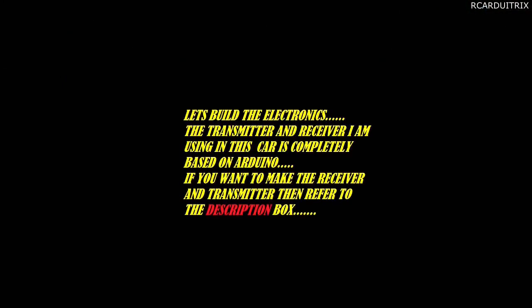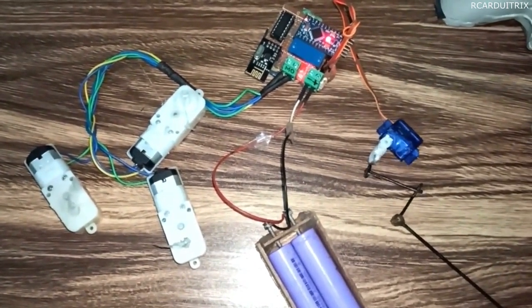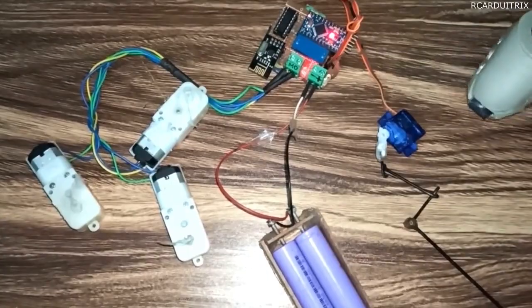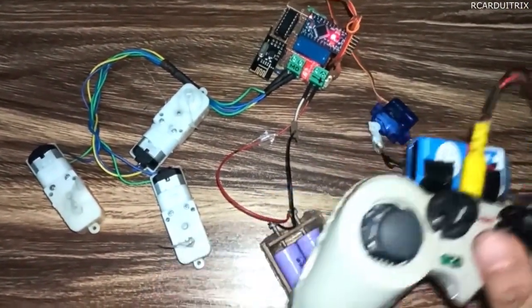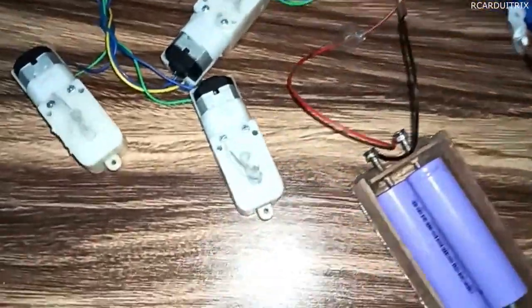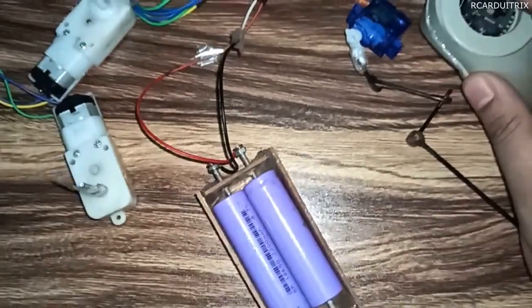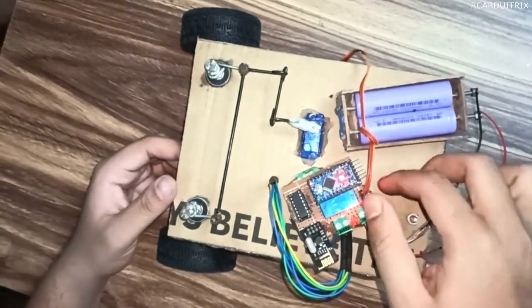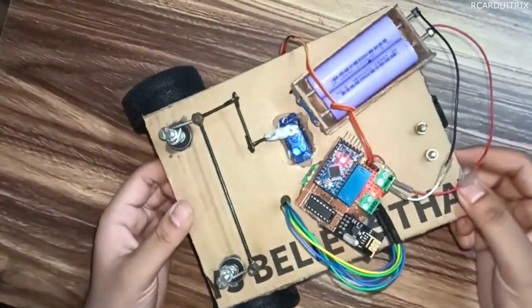Now let's build the electronics. The transmitter and receiver I am using in this car is completely based on Arduino — if you want to make them, refer to my previous video. Here is the complete working of the electronic parts; check all these things to make sure every part is working. To power the circuit and the motors I am using two 18650 lithium-ion batteries. Make sure the bow motors run in the same direction according to the throttle response from the transmitter. After that we are good to go — I have connected the motors and the servo motor to the receiver.